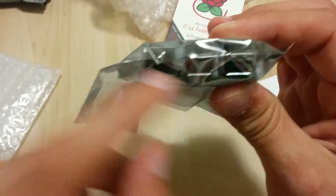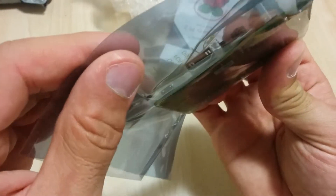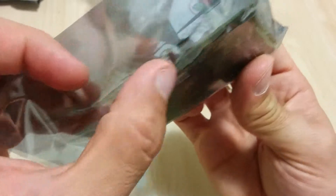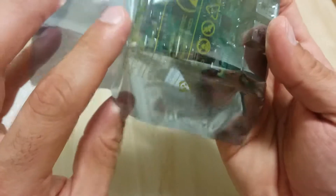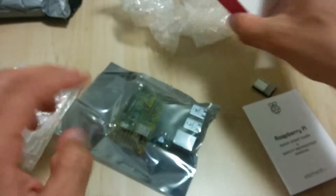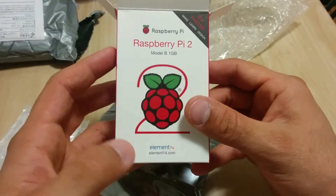It's got four USB ports and an Ethernet port. On the side you've got your HDMI, micro USB, and sound, as well as the other connecting ports. Thanks for watching everyone — this is eBay Depot with an unboxing of the Raspberry Pi 2.